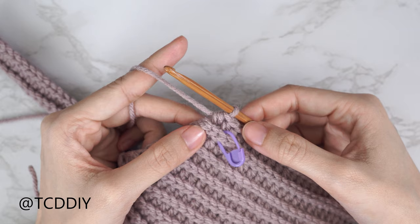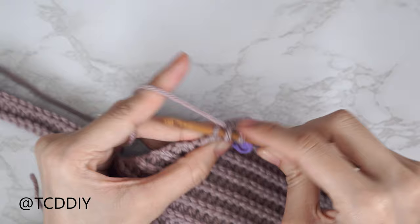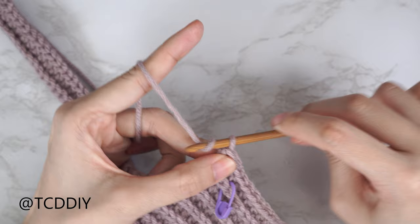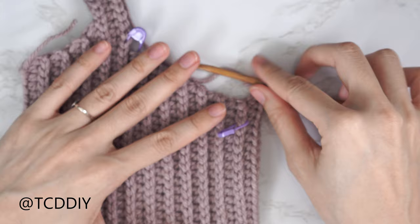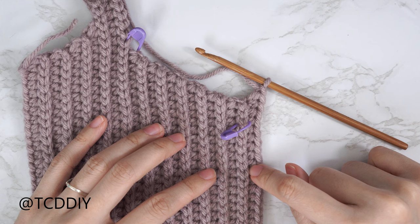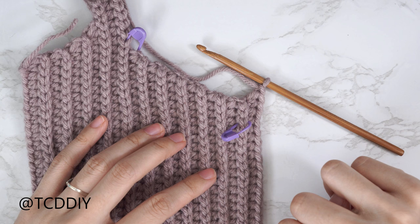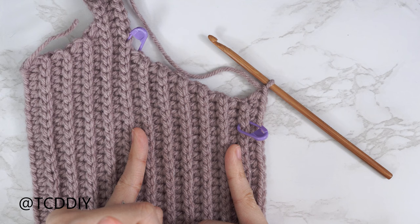At the end of the row, increase into the last back loop: yarn over, insert with one HDC, then into that same back loop with a second HDC. Do your back loop slip stitch row: chain one, flip, one back loop slip stitch into every stitch with no increases or decreases. Repeat those two rows — HDC row starting with an increase if needed and increasing along the ends, then a slip stitch row — for the same number of rows as from the middle row over to the first cup row. Then work straight up to the shoulder.